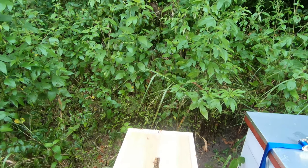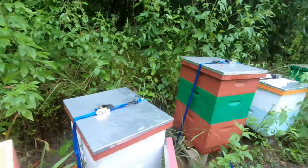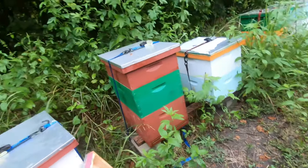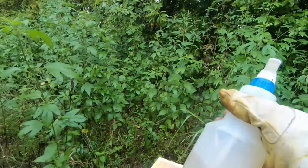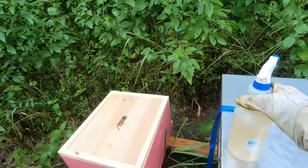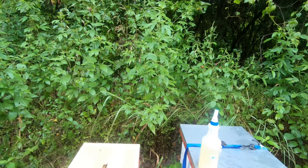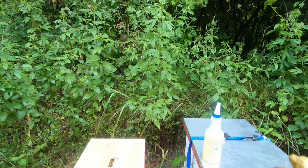Welcome back to Beginning Beekeeping in Texas. Today we are doing a queen introduction. I have my queen introduction spray — you fill this up with one-to-one sugar water and put the prescribed amount of Pro Health in there, I think it's like four tablespoons for that little bottle.